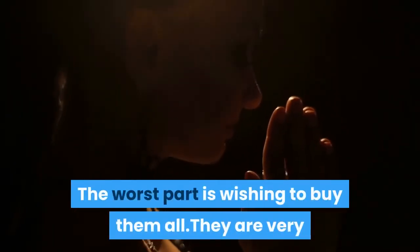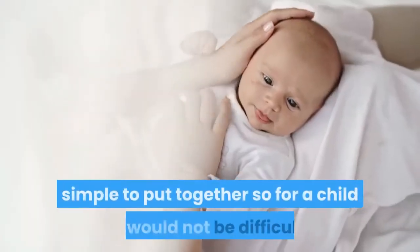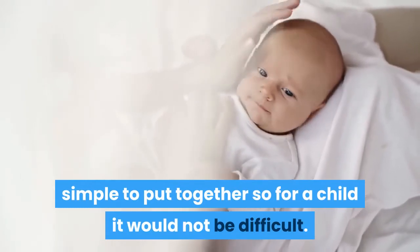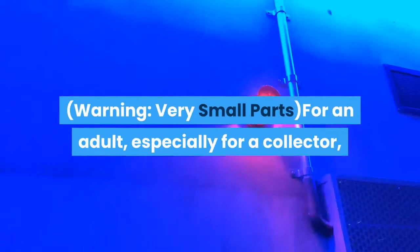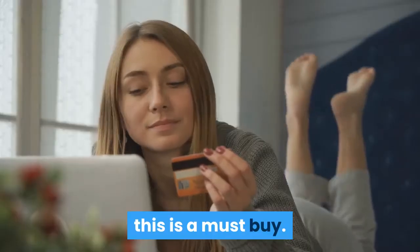The worst part is wishing to buy them all. They are very simple to put together, so for a child it would not be difficult. And they are fun to play with. Warning: very small parts. For an adult, especially for a collector, this is a must buy.